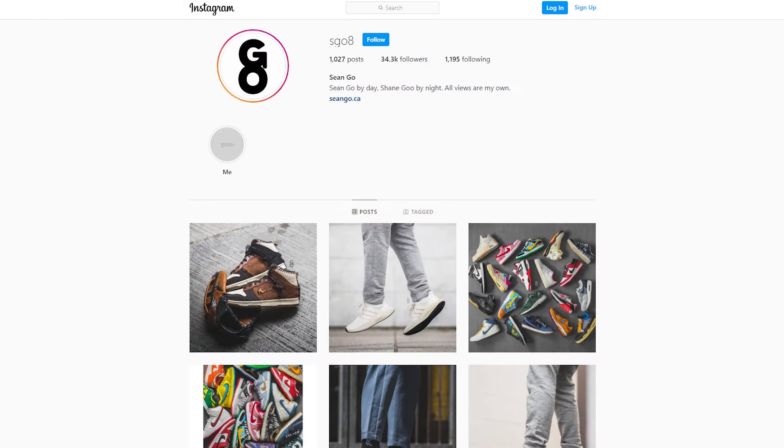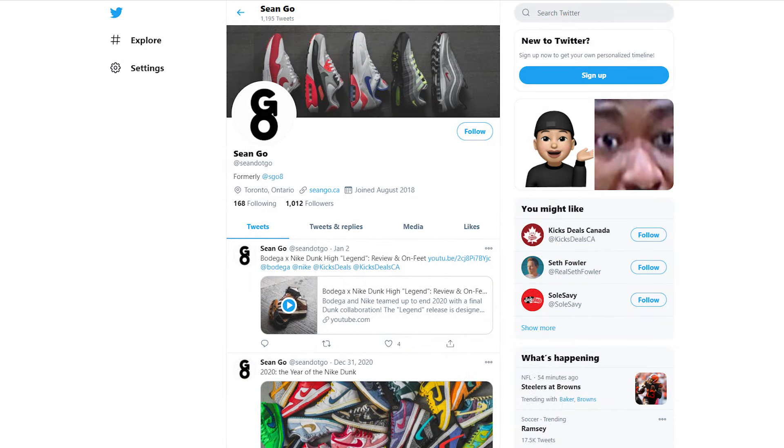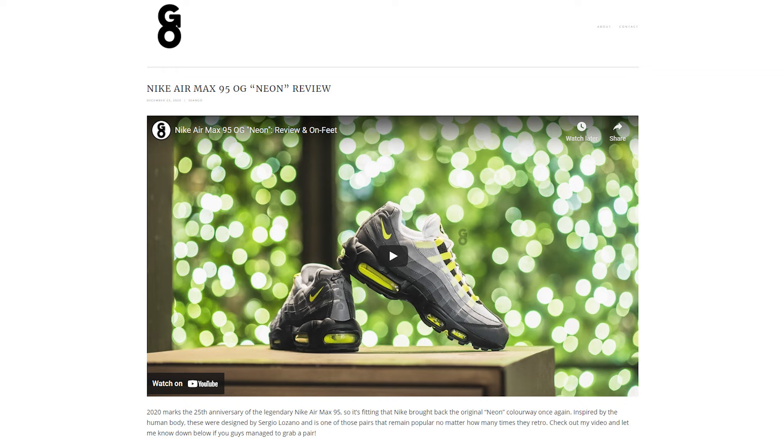Let me know in the comment section below what you guys think about this Nike Dunk Low in the white and black colorway. For those that have copped a pair of 2021 Dunks, let me know what you think about the overall quality. Look-wise this looks really nice — I love the tapered look of the toe and the colorway is super wearable and versatile — but unfortunately Nike dropped the ball from a quality standpoint. If you enjoyed this video, be sure to like, comment, and subscribe. Follow me on Instagram at sgo8, check out my Twitter at sean.go, and visit my website at sean.go.ca. Until next time, thank you so much for tuning in and I'll catch you all in the next one.